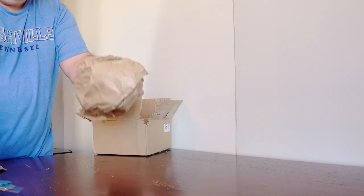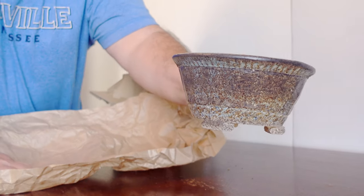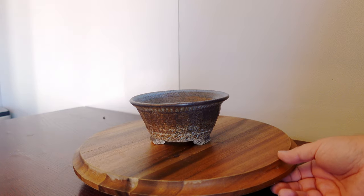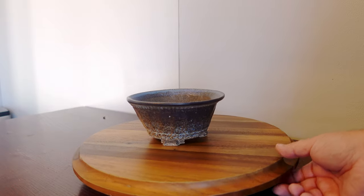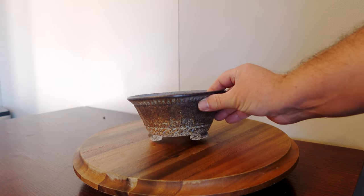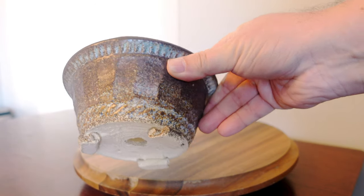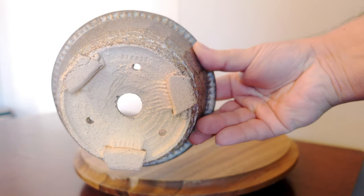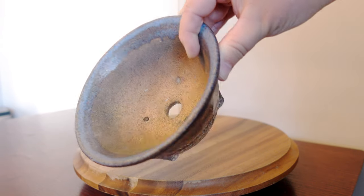On to box two, and first up is this amazing blue and brown speckled pot with an inlay pattern, intricate feet. You can feel the weight and the quality of this stoneware. If I haven't mentioned already, these are high-fired. This one has got to be my favorite — and not just because of the blue. There's just something about the design and the speckled pattern in the glaze. Really nice.